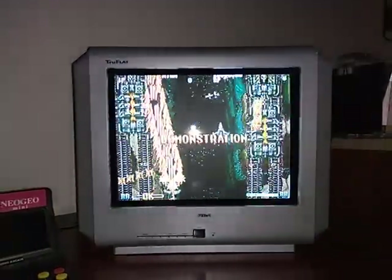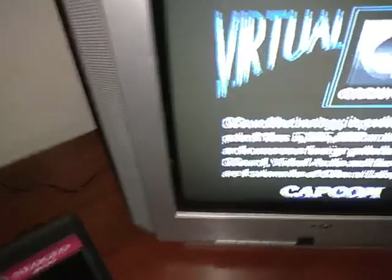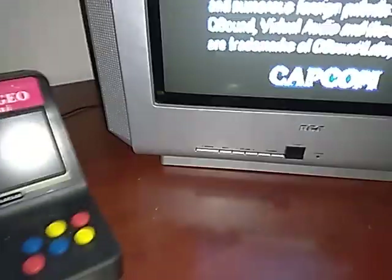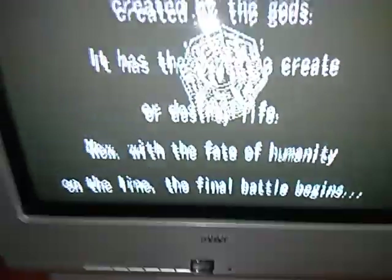So let's go ahead and get a look at the television set. You got your True Flat there, your RCA. You do get a menu button down here — if I can show you guys that. And it's in really good condition. I like it.